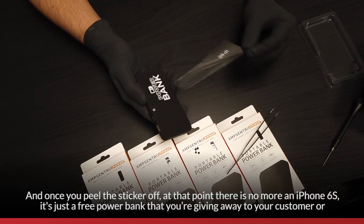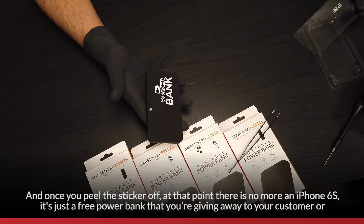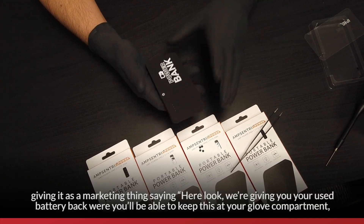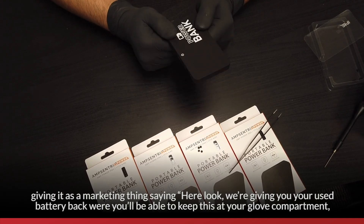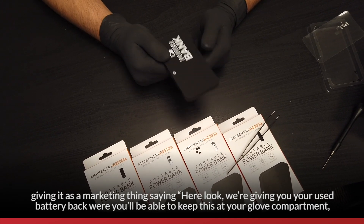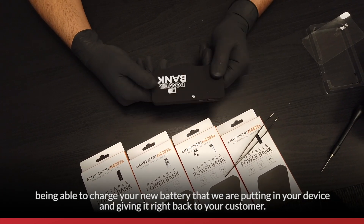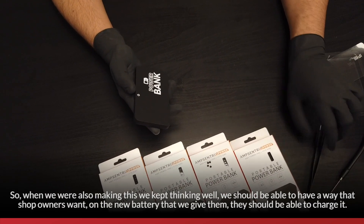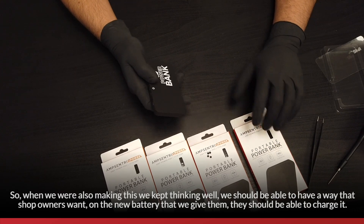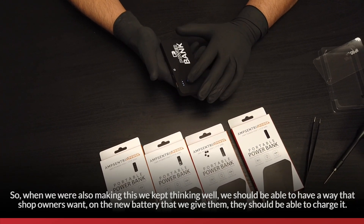Once you peel the sticker off, it's no longer an iPhone 6s — it's just a free power bank you can give to your customer as a marketing tool, saying: we're giving your used battery back. You can keep it in your glove compartment to charge your new battery. We also thought about how shop owners should be able to charge the new battery before installation — so they can plug it in and charge it up.